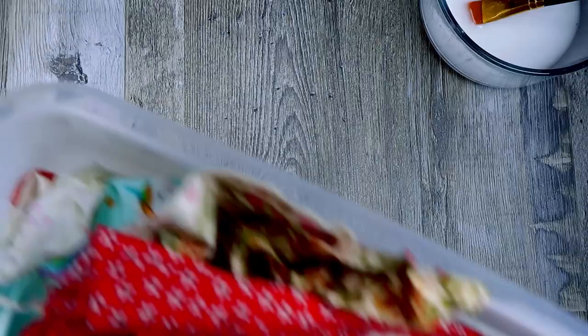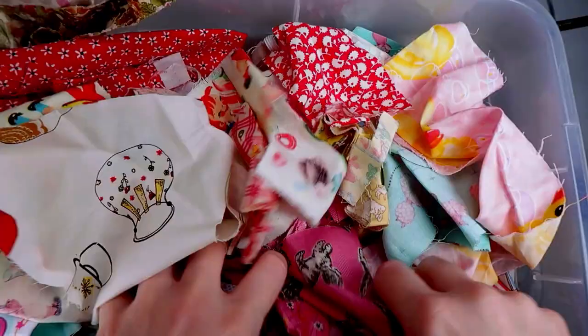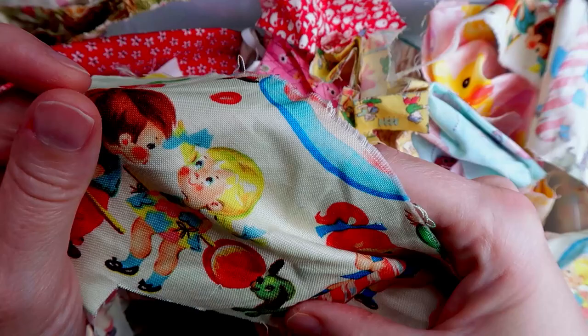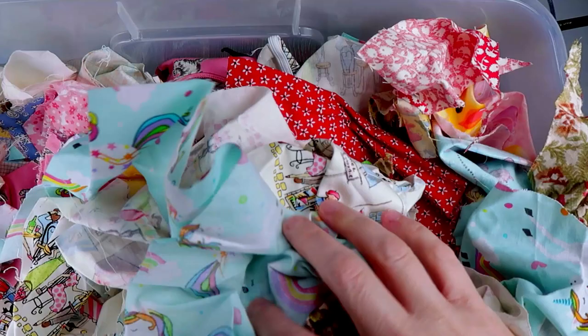I definitely want some of this kitten pattern, so I'm going to set that aside. I like the puppy — the puppy's cute, but he's green. Why's the puppy green? I like this, but that's enough to do something with, so I'm going to put that aside. I like that. It's not my favorite unicorn. I like it, but I don't know. Maybe the rainbow.